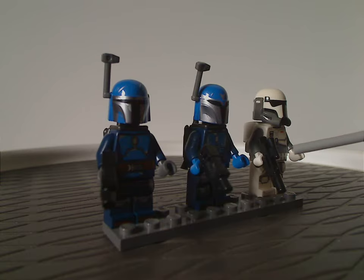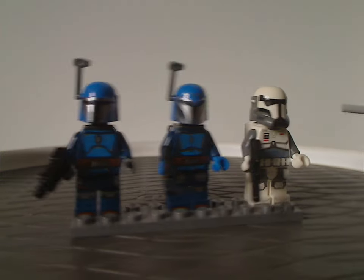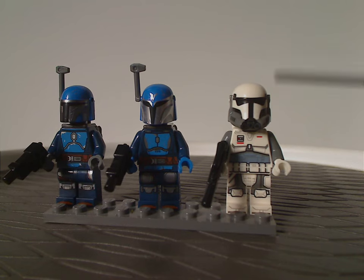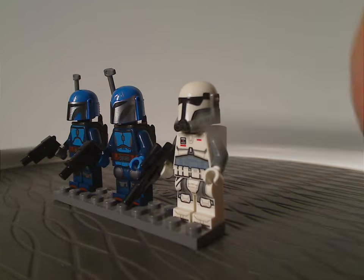And the same exact blasters as all the other troopers and clone troopers. And then the helmet piece, which is looking just about like they do in the show, with nice sculpting and printing.